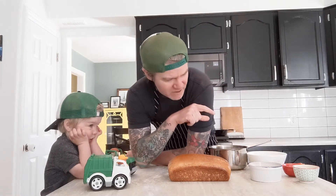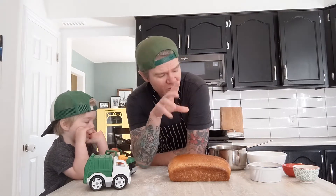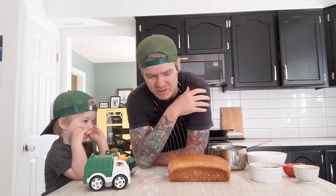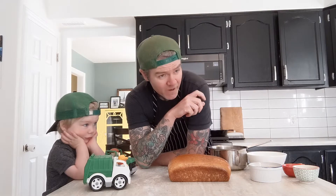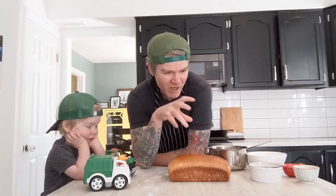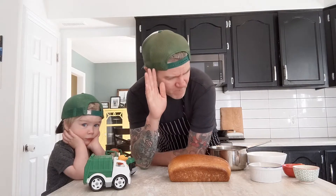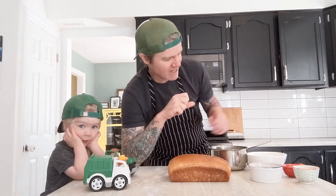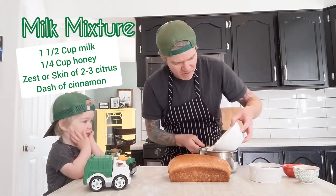We're going to do something a little different here. We're going to take our homemade bread, slice it up, trim all the crust off, make nice triangles, and make some French toast — sort of kick it up a notch. And while doing that, we're not just going to take our normal eggs and milk. I want to do a honey citrus French toast, so we're going to take a cup and a half of milk and put it in a pot.